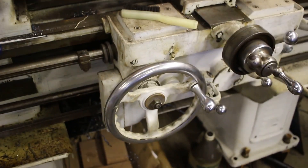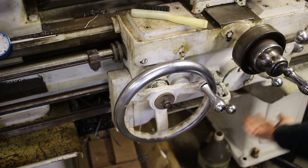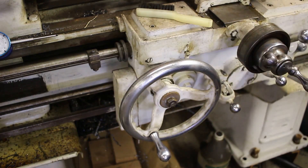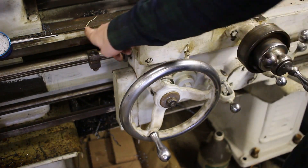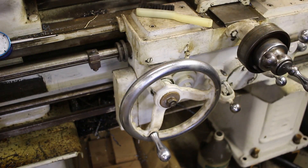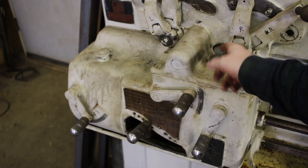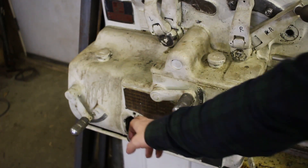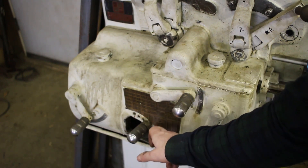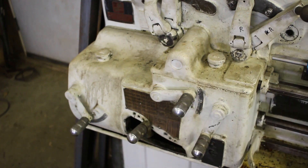There's an oil reservoir down here that gets filled up — there's a little sight glass you can see. As the carriage goes back and forth, it pumps oil up onto the ways to keep everything nicely lubricated, so this should be full of way oil. There are a couple of oil cups you should squirt oil into; this one oils the whole gearbox. Also oil at one of these holes marked 'oil' — but really you should check those gears and make sure they aren't full of chips and debris.